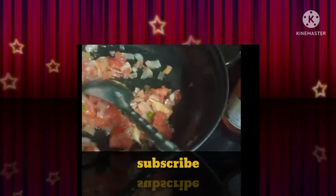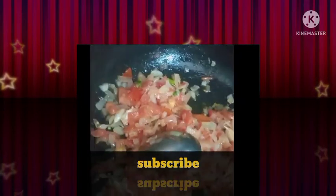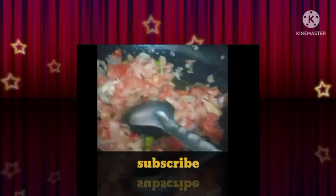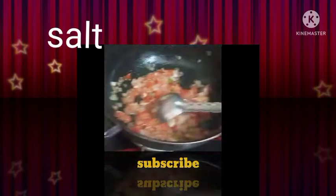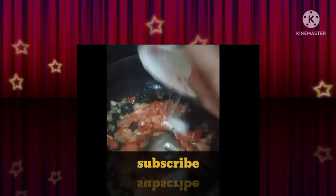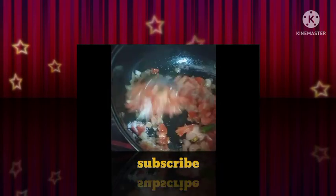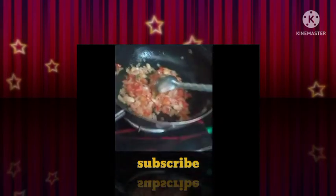Next, let's try the baga. If we fry the baga, it will taste a lot. If you want to add salt, you can add red chili powder.